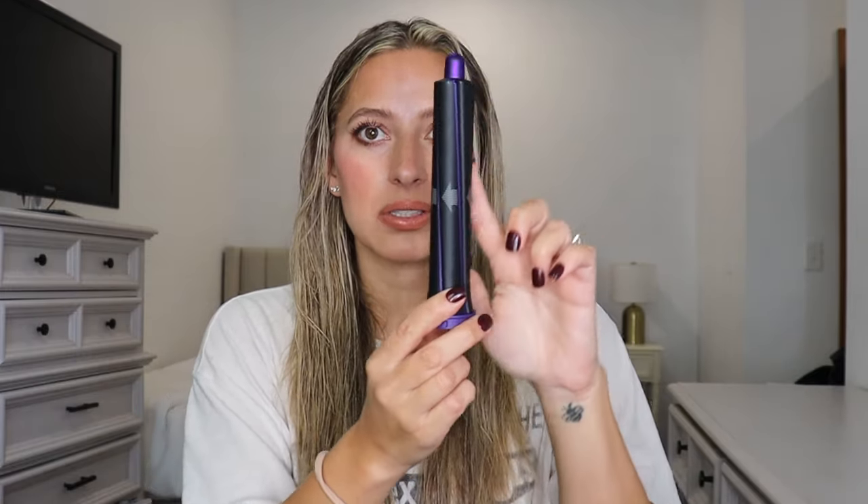I do have the Dyson Airwrap — I bought this last year for $600. I originally bought the Persian Blue one with the short barrels but that did not work on my hair, so I exchanged it and got the long skinny barrels. Dyson did just come out with new technology where you don't have to swap out your barrels when you want to rotate the direction of the curl — you just press a button. I don't have that one. Honestly it should have been made that way to begin with, and I'm surprised Shark didn't do that.